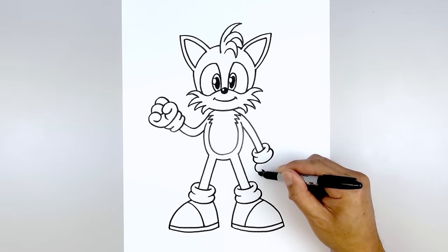And that's pretty much it — there's Tails from Sonic the Hedgehog. I hope you enjoyed today's lesson. Make sure you subscribe and send me your requests in the comments below. Thanks for watching and we'll see you again soon.